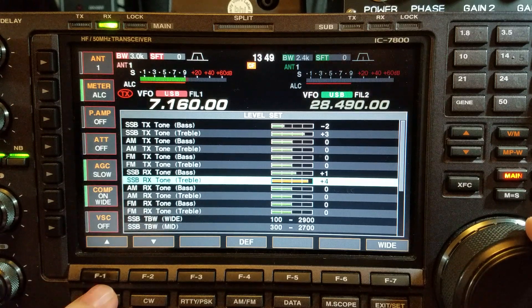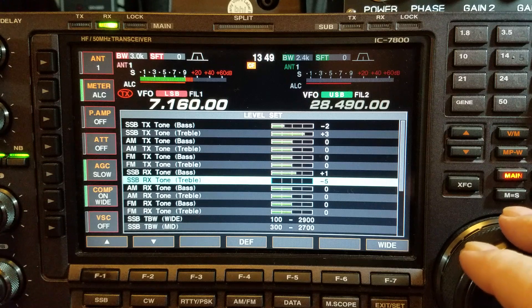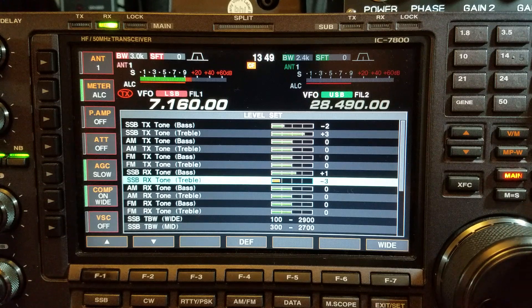I've gone to USB — you can hear the difference. All the Icom radios used to come with a flat EQ. I don't like too much bass so I'll turn that down a little bit.